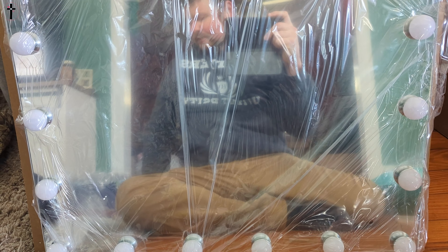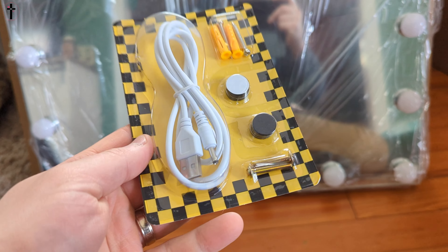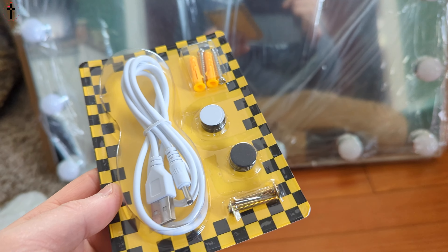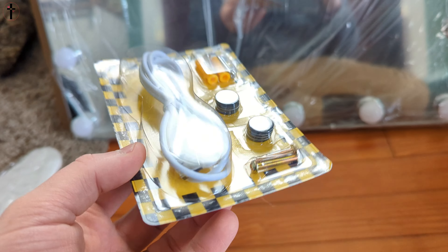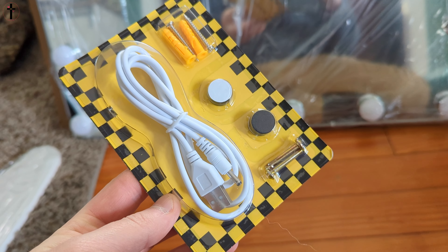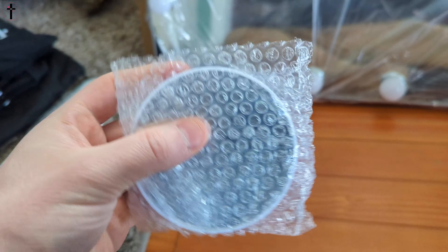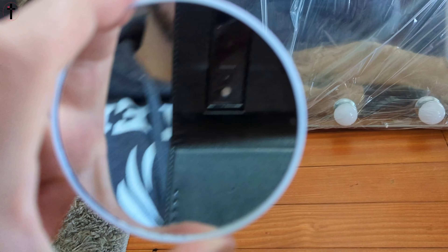So it was well protected. These are some accessories. It's powered by USB for charging, which is great — that means you could actually take this off-grid if you want, with a power bank, so it can be portable. You also get some little mounting brackets and a 10x mirror. These 10x mirrors are extremely zoomed.